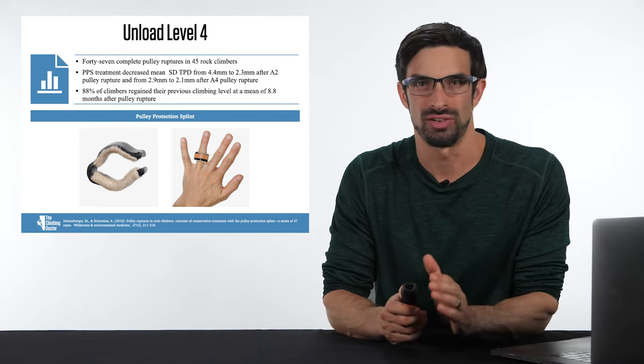For the different types of hangs, you can hang double arm, single arm, with weight added, or with weight removed. You have all these different parameters and methods to load a climber after a pulley injury, and you can mix and match all of these to find the best clinical fit. Typically the best fit is the method that produces the least amount of pain or the least amount of tendon bowstringing.